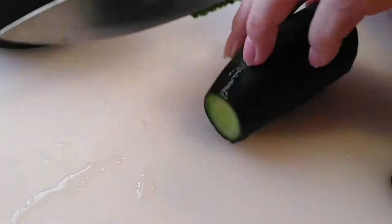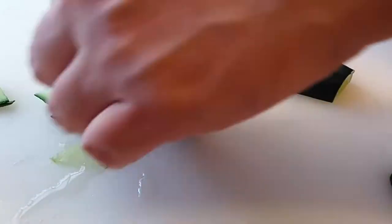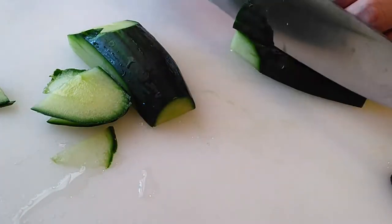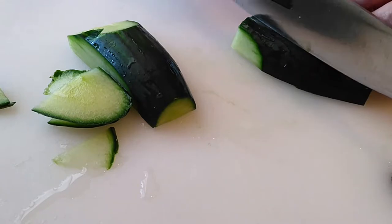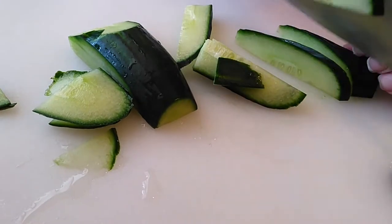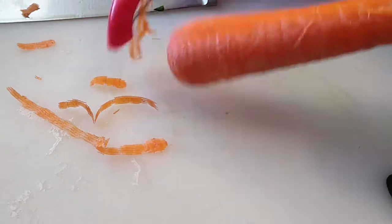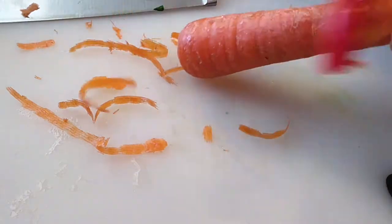So let's start with our cucumbers. I'm going to cut this in half and then slice them into thin pieces. We're going to need one and a half cups. You can use Persian, Kirby, or English cucumbers — I'm using English cucumbers right now. I just measured it against my one cup measuring cup and sliced it until it fit, so about one and a half cups worth.